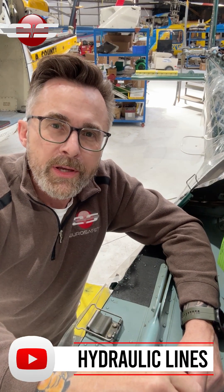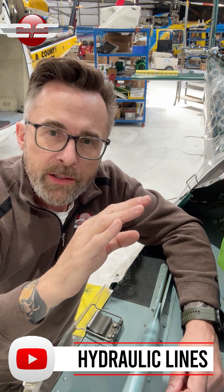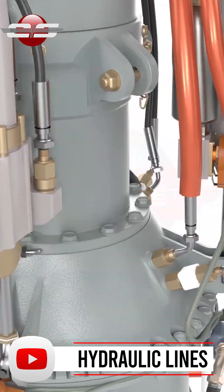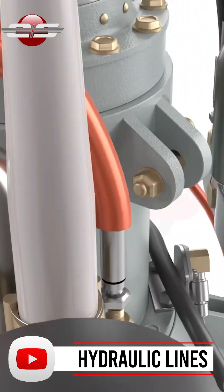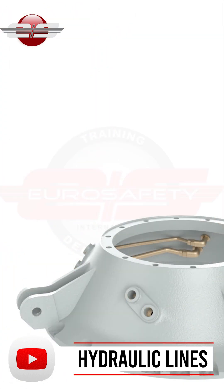Hi, this is Glenn White with Eurosafety. There's a common misperception that the reason why the hydraulic lines on your EC-130 and AS350 are routed through the top of the transmission to your pitch and left servos is to preheat the fluid.